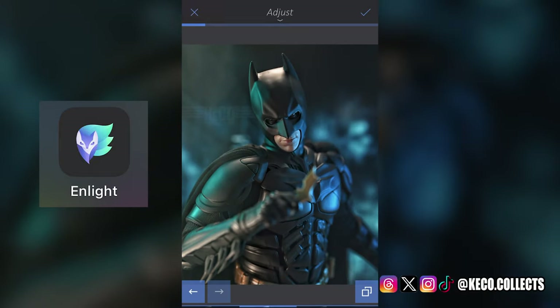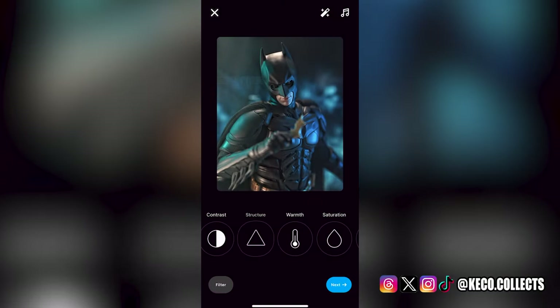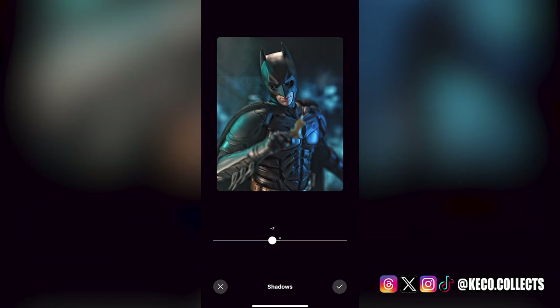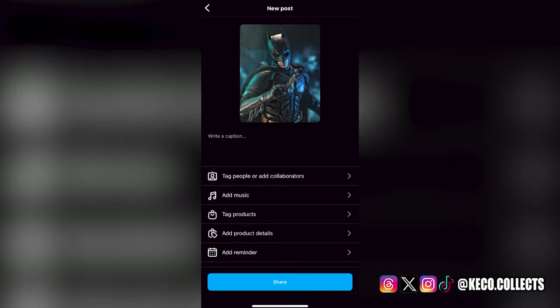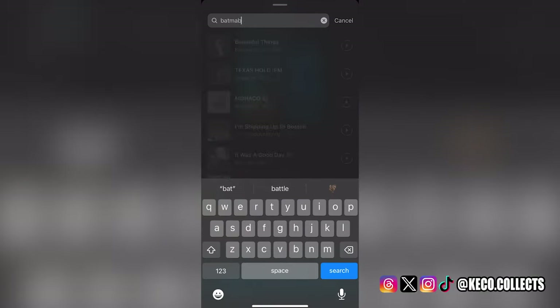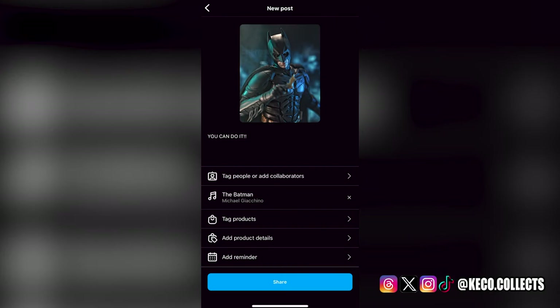Once you export that out, it is now time to go to Instagram where everybody is pretty familiar with. I add that in there, boost the structure a little bit, mess around with a little bit of the shadows, and I like to mess with the vignette a little bit. Structure and sharpness are the things I love to do because it really makes the figure pop on these screens. Add a little bit of a caption letting you know that you can do it. And if you want to add some music, that's always a plus — add some Batman music and it really pops on the screen and gives you a nice dynamic feel.